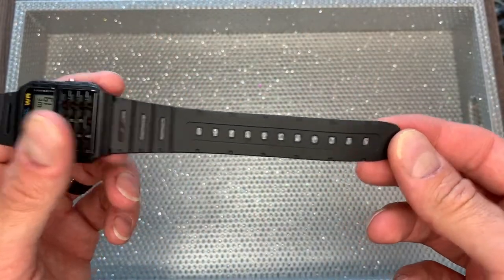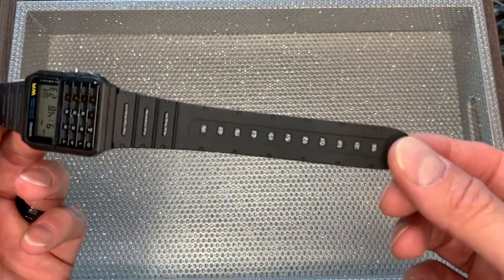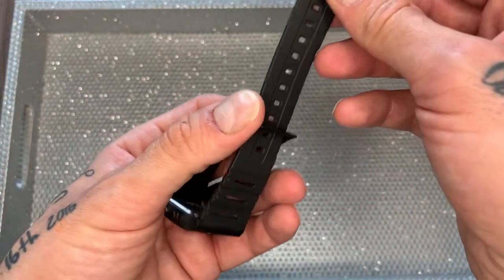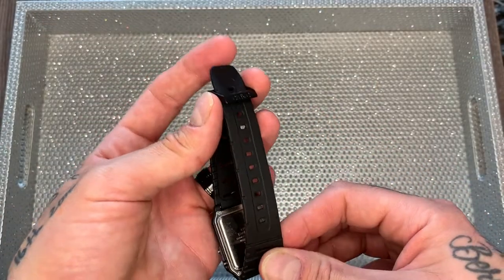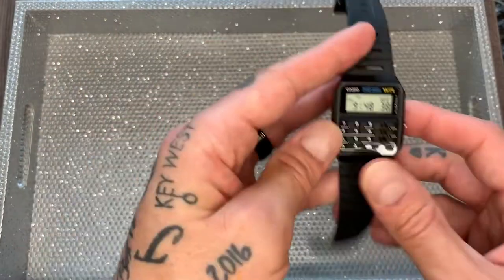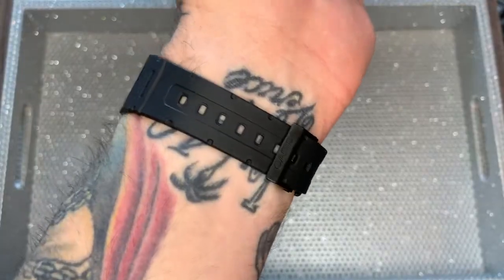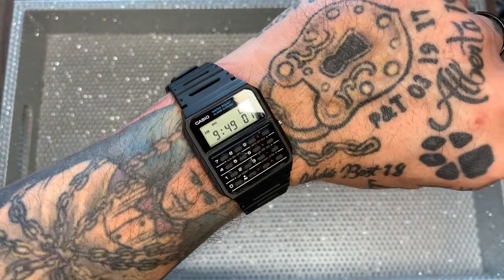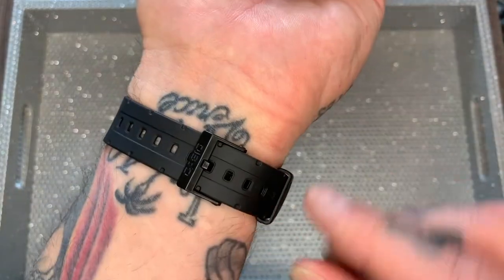There are lots of notches, so this is a unisex watch and it will wear male or female — probably from about a three-inch wrist all the way up to about a nine-inch wrist. I've got a seven-and-a-half-inch wrist, so let me put the watch on. On a seven-and-a-half-inch wrist, this is how it wears. It is a little on the smaller side at a case diameter of 34 millimeters, but it certainly doesn't look out of place.